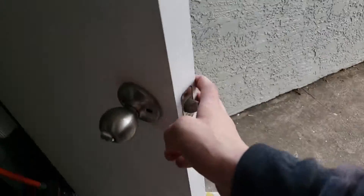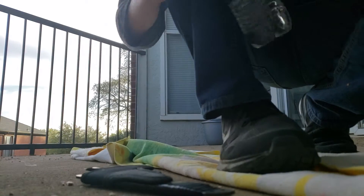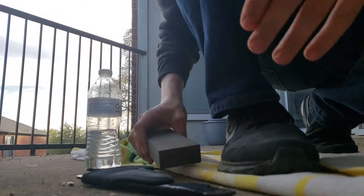All right, all you tutorialites, today I will show you how to properly sharpen a hatchet.